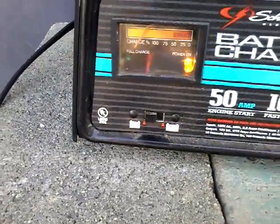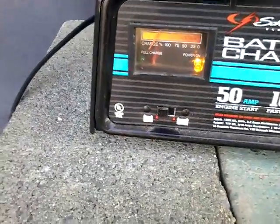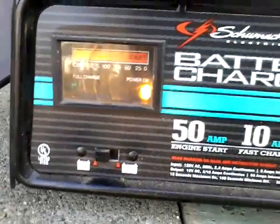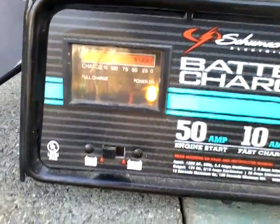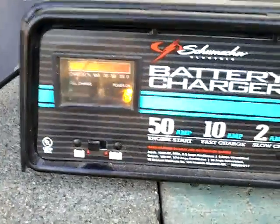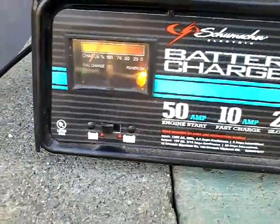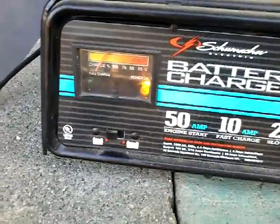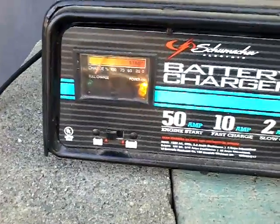I went ahead and set it to 10 amps. I set it to SLI, which is for a car battery. I believe you're supposed to do it for a car battery, but somebody might chime in and say you're not — that's what I've been doing and it's been working. You'll notice the meter says it's at full or charging, but the light does not say full charge, just power on, which means this battery charger is still charging. When the light turns green it stops, but it hasn't done it — it just keeps going. Some battery chargers, the full charge light will pop on and it stops, so you might have to get a battery charger that has a manual on-off switch.